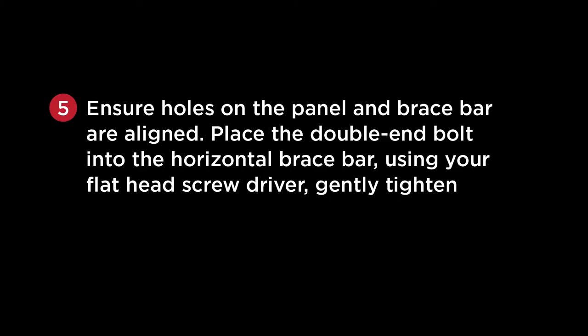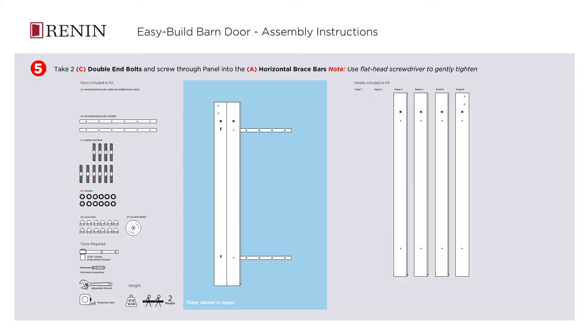Ensure the holes on the panel and the brace bar are aligned. Place the double-ended bolt into the horizontal brace bar. Using your flat-head screwdriver, gently tighten. Now repeat this step with the bottom brace bar.